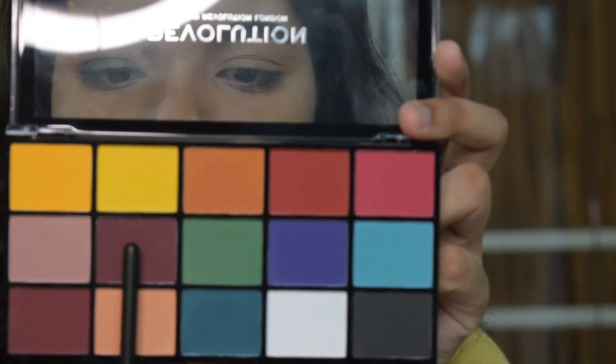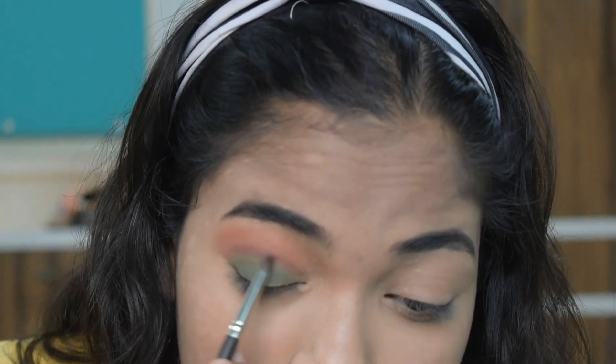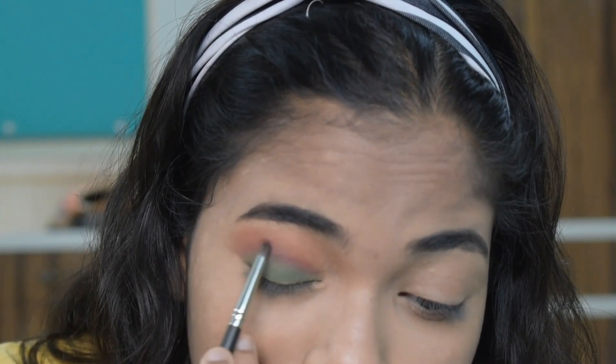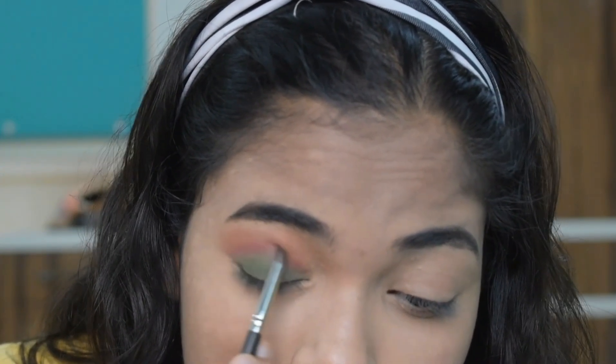Next I am using the dark brown shade and applying it so that the green color and brown color will be mixed. Of course you have to pay attention to blend slowly and gently.